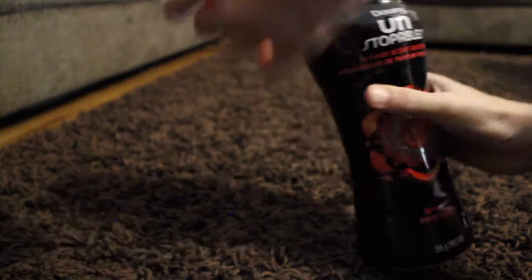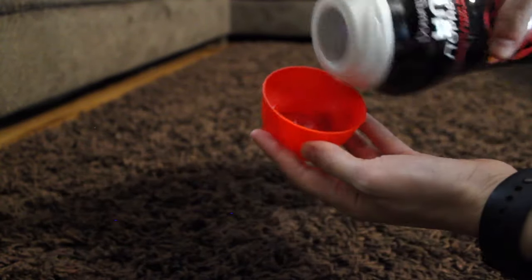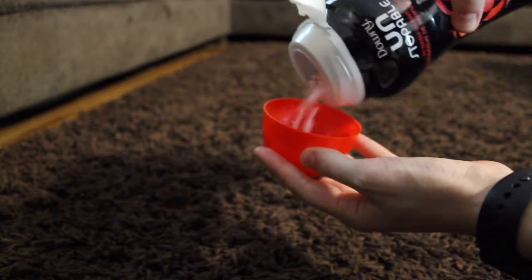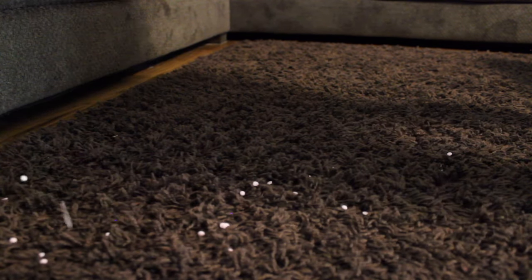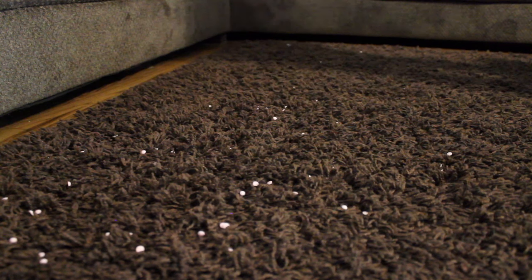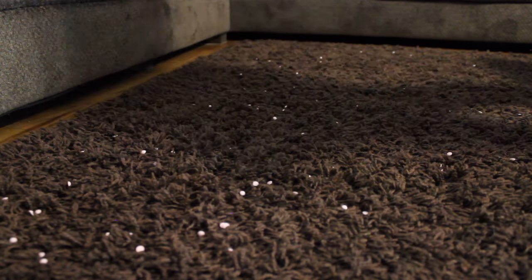Last but not least, I love to use my Unstoppables on my carpet. Depending on the size of the area, that determines the amount I use. To get a stronger aroma I sprinkle them more generously over the carpet. It is also best to leave them on the carpet overnight to really get the scent to stick into the carpet.